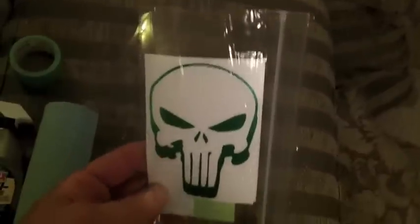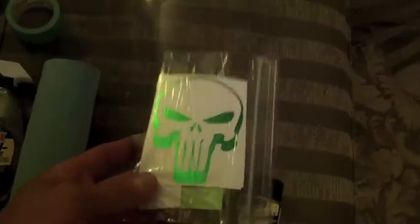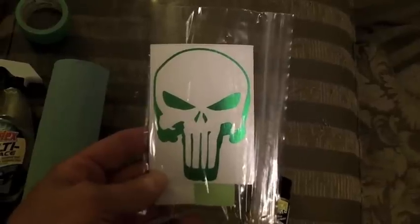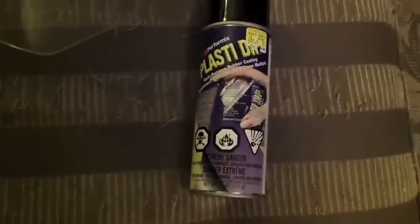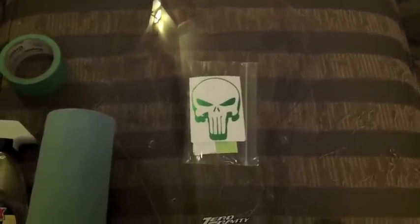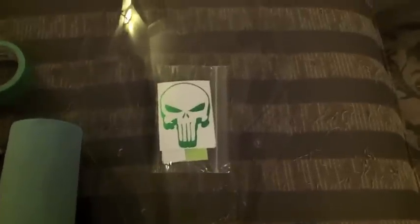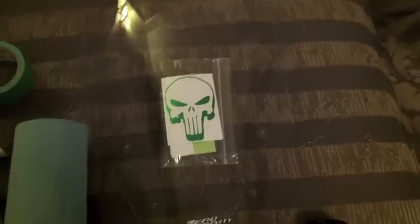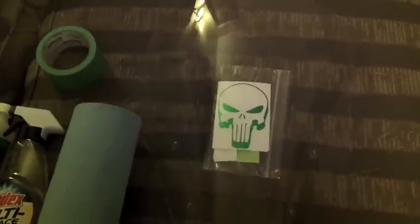My bike is green, if you've seen any of my other videos. I found on eBay this chrome green Punisher decal, and what I'm going to do is position that on the windshield and then black it out using PlastiDip. The reason I'm going to use PlastiDip is because you can peel it off if you ever want to go back to stock. Since this is a vinyl decal it will come off no problem, and if I ever want to go back to a plain clear windshield I can do that.